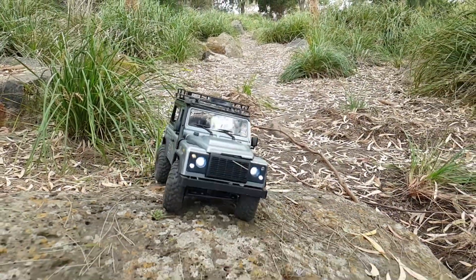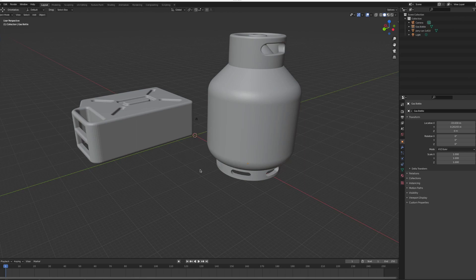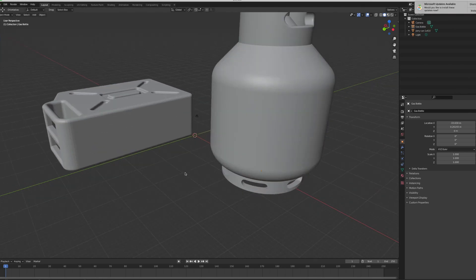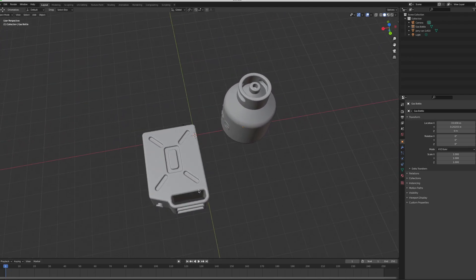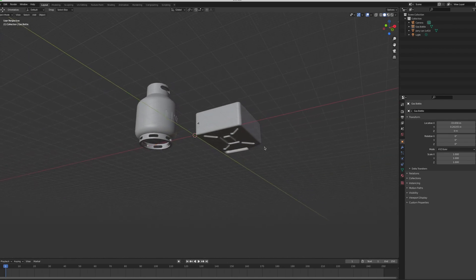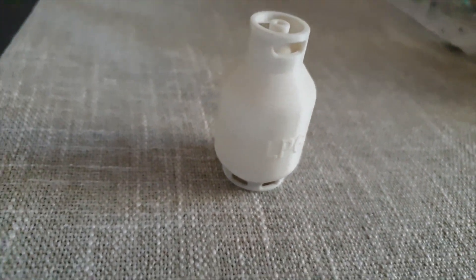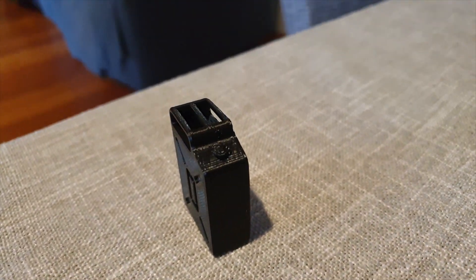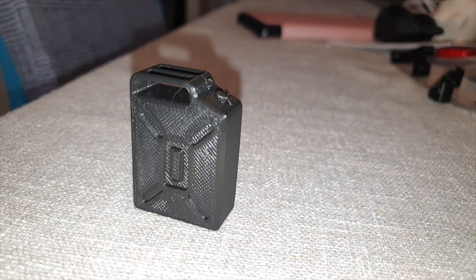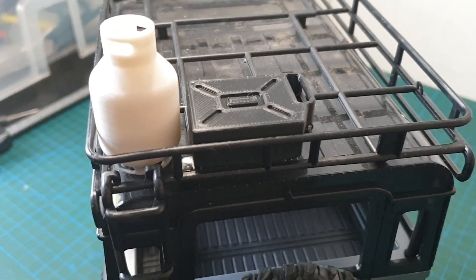Something I've always wanted to do for my MN99 is to have some accessories — some camping items on the roof rack. I was able to find files for an LPG gas bottle and a Jerry can. I printed the LPG bottle using the sample white PLA filament and the Jerry can using the black PLA Plus filament for a bit of color variation. I'm not too sure how I'll secure these onto the roof tray, but it's a start and it's looking good.